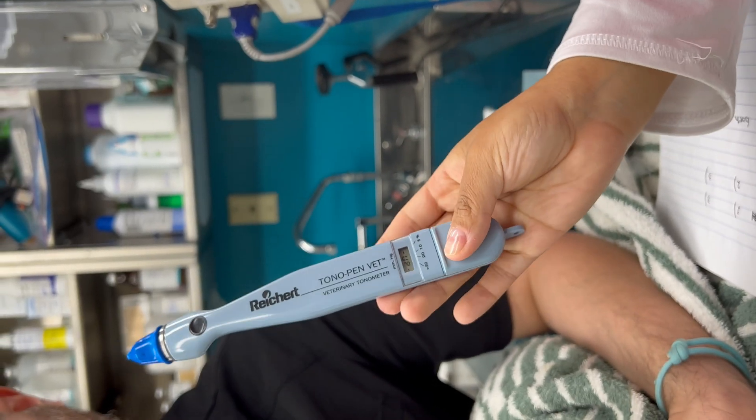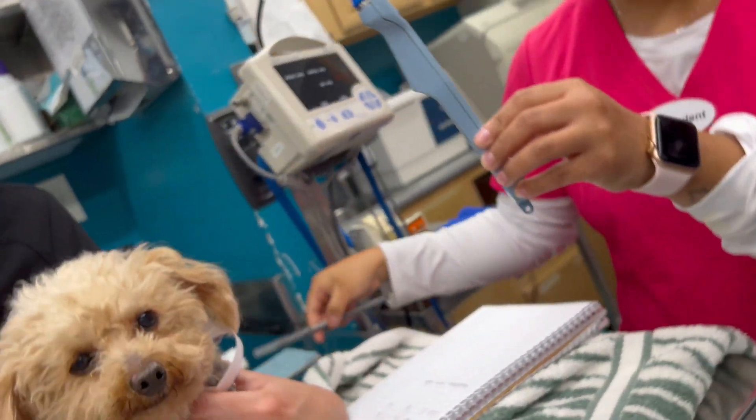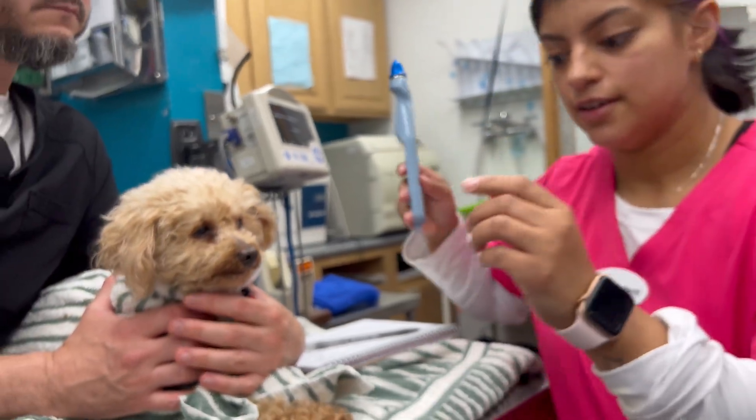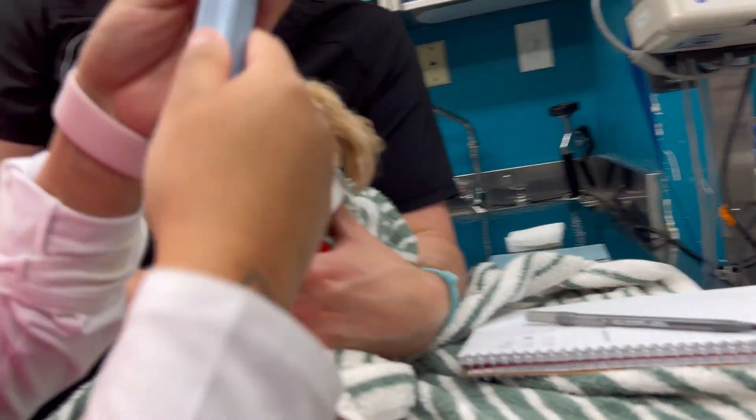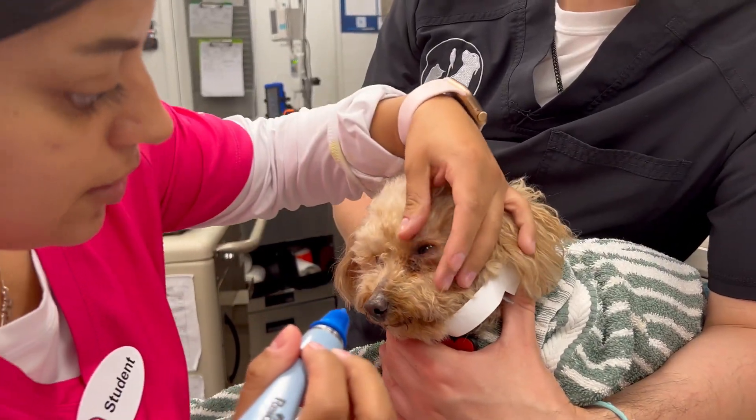Okay, so now I can flip it up this way and now it says 'good,' so that means it's ready to go. I'm going to come on this side over here and press it once, then start doing the eye pressure test.